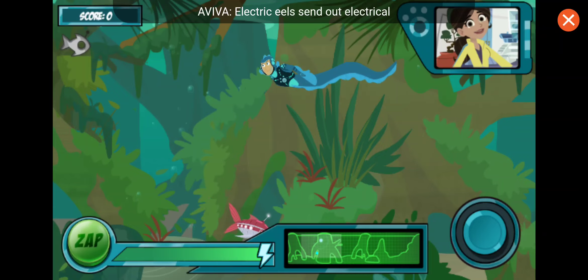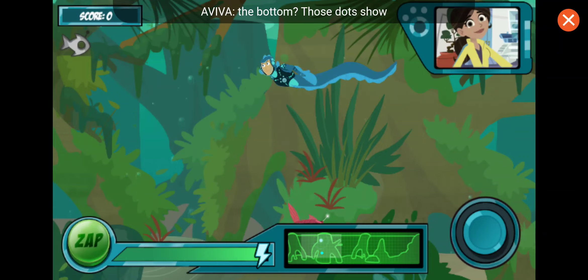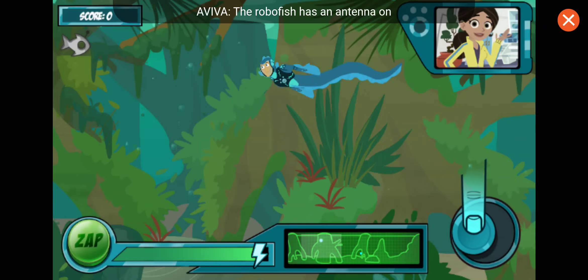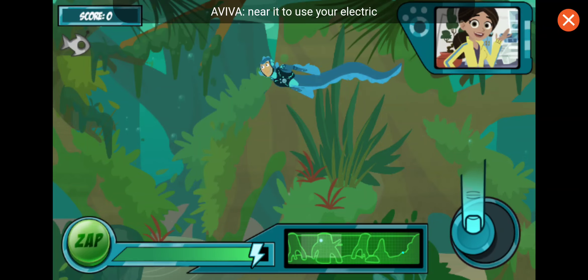Electric eels send out electrical charges to sense their surroundings. See the map at the bottom? Those dots show you where the other creatures are. There's the first one. The robofish has an antenna on its head — you need to swim near it to use your electric power.